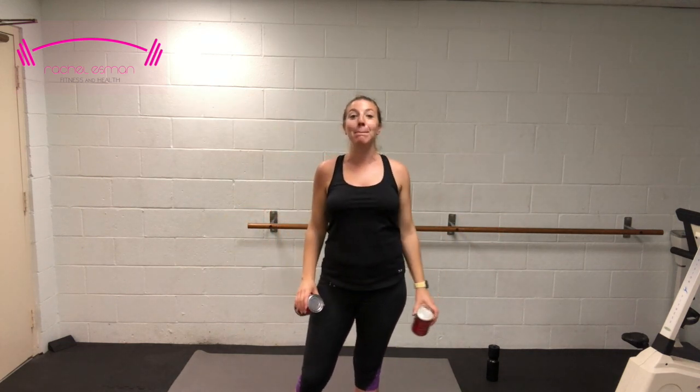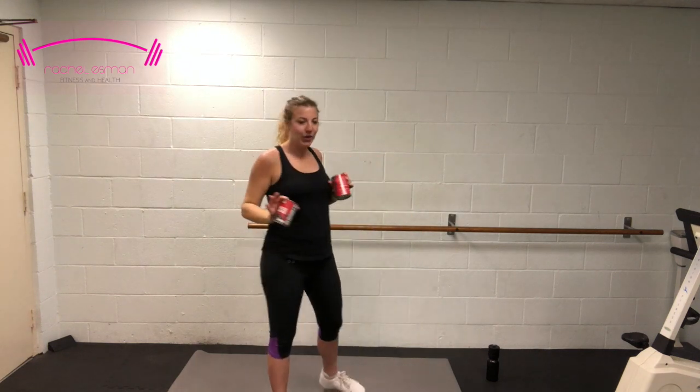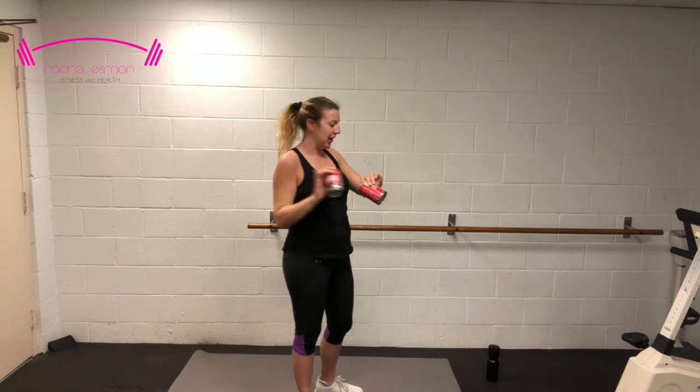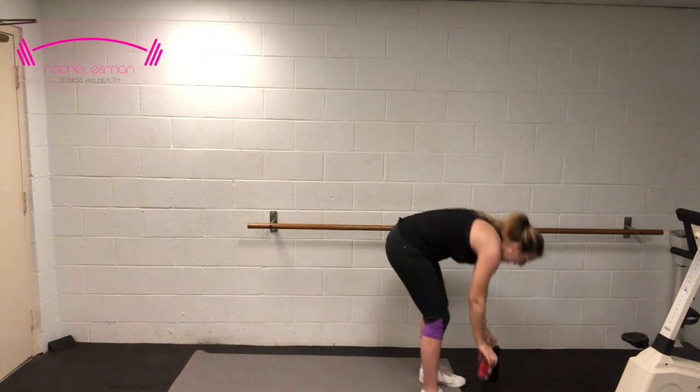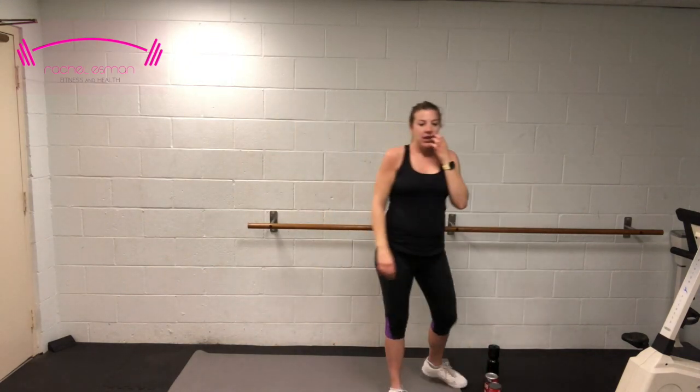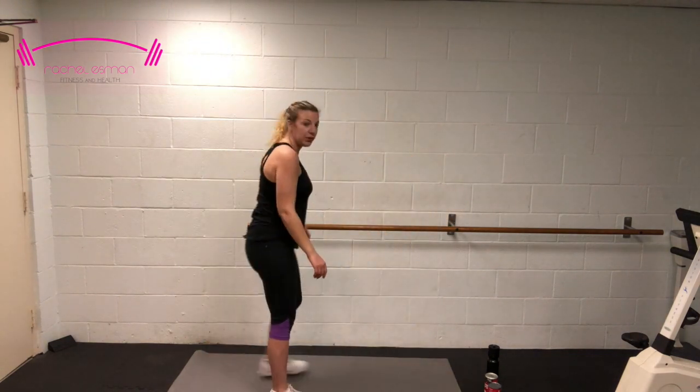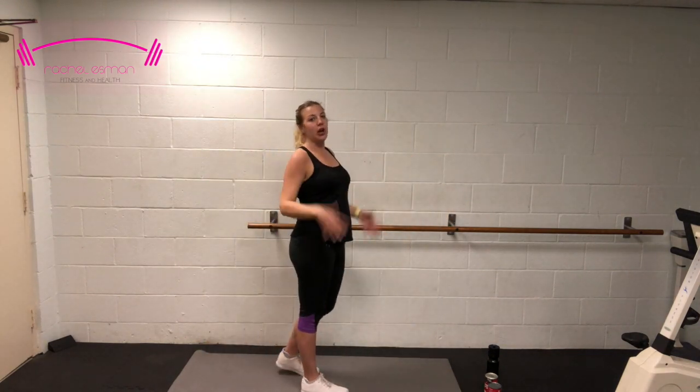I don't know about you, but during that last set my left shoulder was on fire. You'll be happy to know we are done with those cans for now — put them down. We're going to head to the mat. We're going to start with a mountain climber — get that cardio back in.